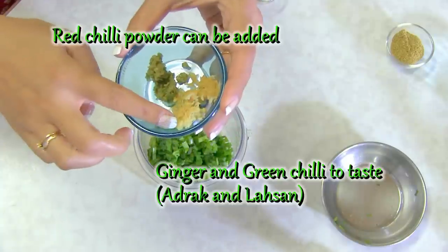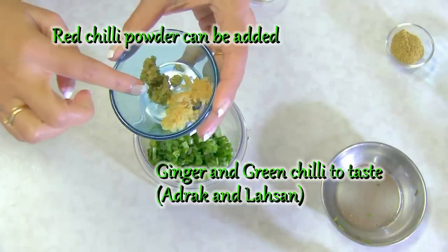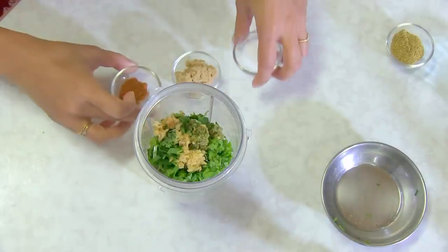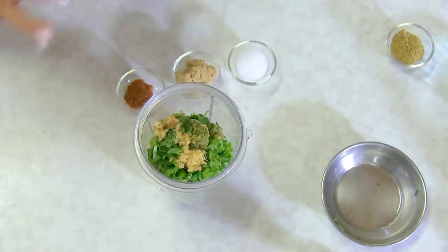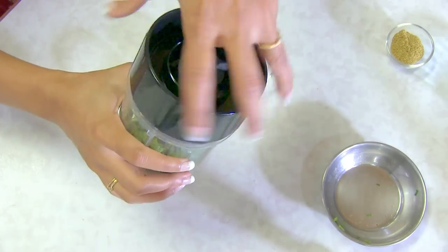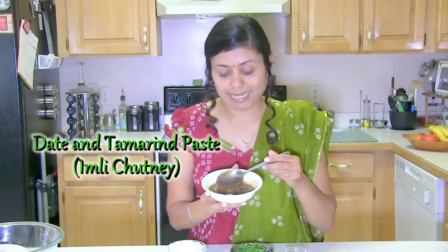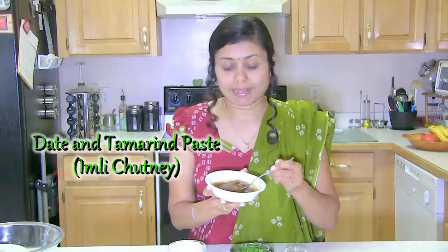Cilantro, and here is ginger and green chili paste — adrak and hari mirch. Sugar, garam masala, and salt I will add later. And one more ingredient is tamarind pulp — imli chutney or imli paste. I always have chutney ready in my freezer, so today I pulled out date and tamarind chutney. Usually it is just tamarind paste used in this recipe, but use whatever you have. This brings a nice tanginess to the bakkar vadi, so I'll put it aside for now.